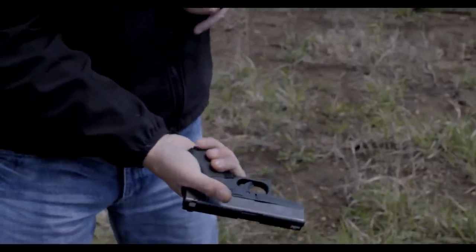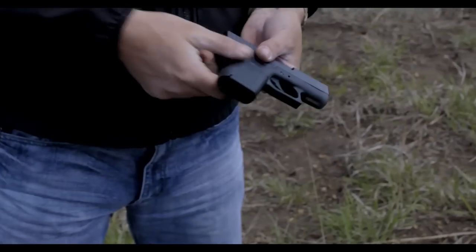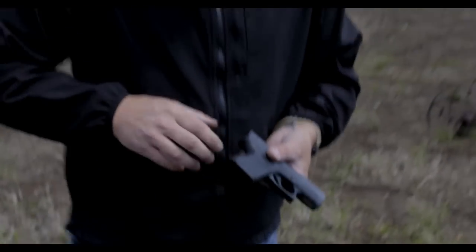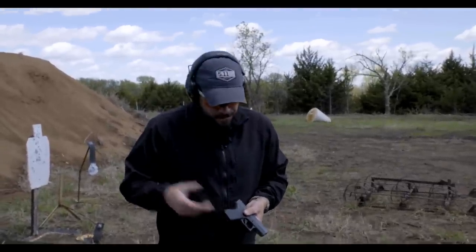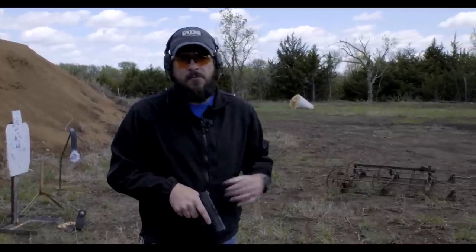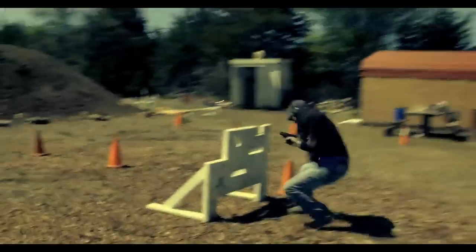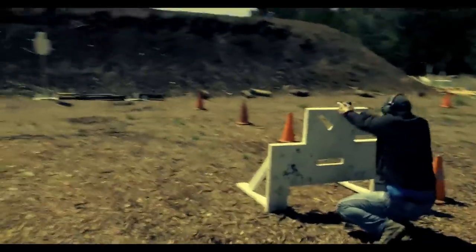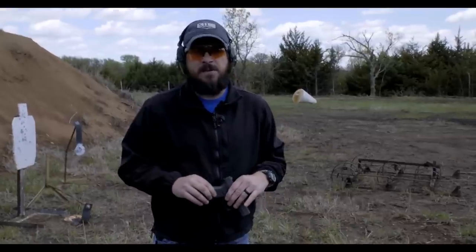I can't quite get my pinky on the gun with the flush-fit magazine, but this is the magazine I'd probably be carrying most often in the gun given the concealability. It's designed around being able to conceal it but still have that power of the 9mm. The extended magazine will probably be in my pocket for a quick reload. The potential of needing to reload may be pretty high with this gun because you've got one in the chamber and then six rounds in the magazine — that's the sacrifice you make for having a slim frame pistol.